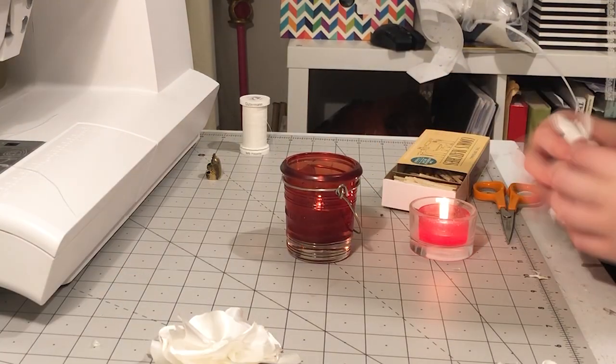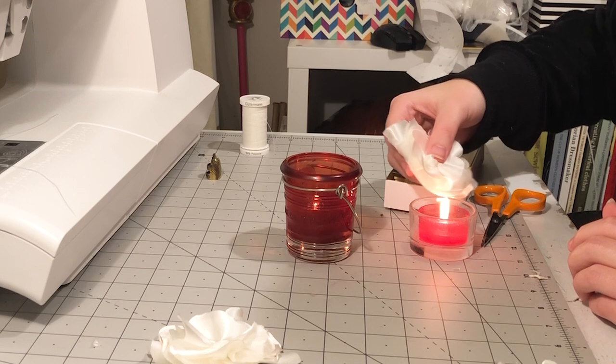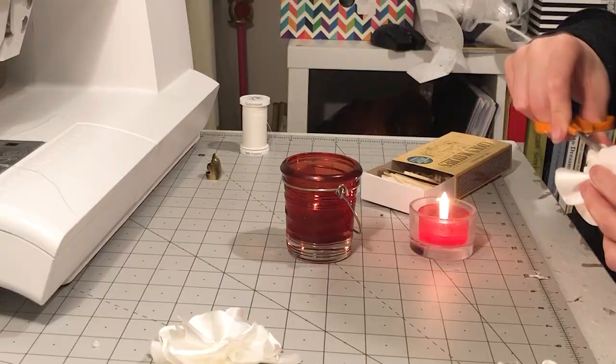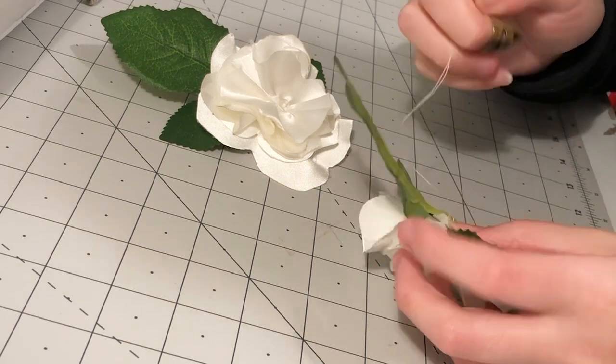I very gently held the edge of the flowers to a flame to seal the edges of the satin. Don't try this at home — it's actually quite reckless and I do not recommend it. Just use fray check or something. I hand sewed some leaves onto the flowers and then decided on the arrangement of the flowers on the dress. These were hand sewn in place.